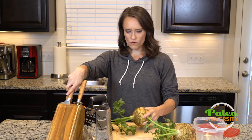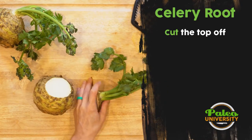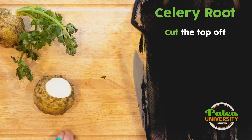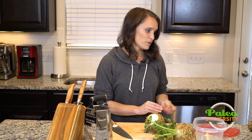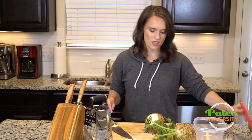So the first thing I'm going to do is take that top off. I don't actually want those little bits of celery. Put that to the side — throw it away, or you can save those tops of celery in a bag in the freezer and use them for soup stock and things like that.